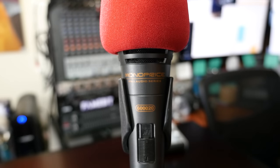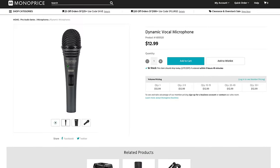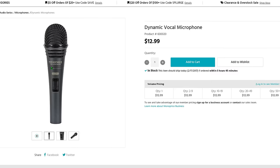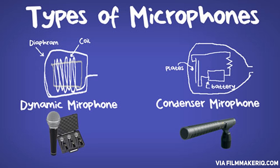So this is the Monoprice Professional Dynamic Microphone, specifically model number 60020. They don't really have a fancy name for it — it's just the Monoprice Dynamic Microphone. It costs $12.99 on Monoprice's website, which is a hell of a deal for any decent quality microphone. This is a dynamic microphone, which means it rejects background noise at a very great level — it does a really good job rejecting background noise.